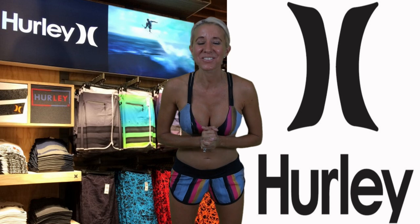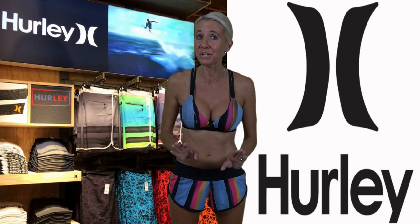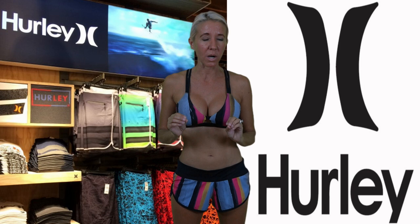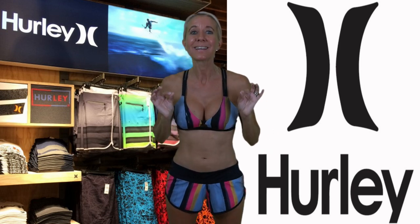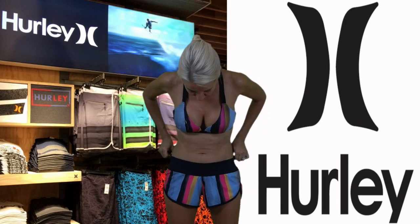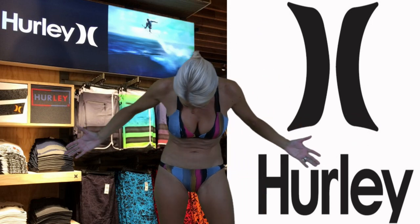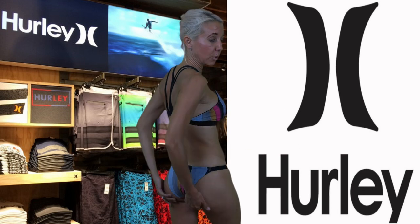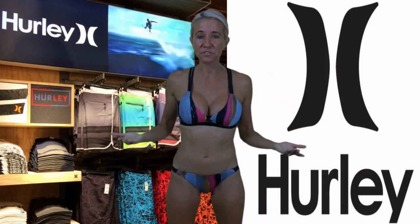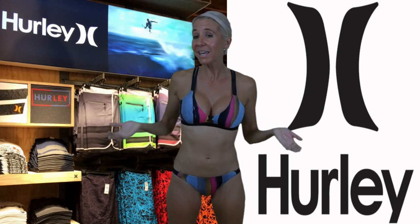I'm going to end this video back in the bikini from Hurley that I've owned for a couple of years now. The reason I'm putting this one back on is because throughout this video I've talked about the quality and how well it lasts, and I wanted you to see once again how great it has held up. The shorts still look brand new, the bikini is in perfect shape like the day I purchased it, the colors haven't faded, everything is still perfect, and it's not out of shape at all. So it's well worth the money you pay.